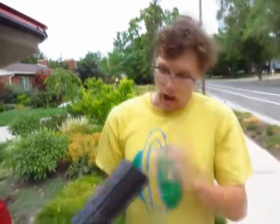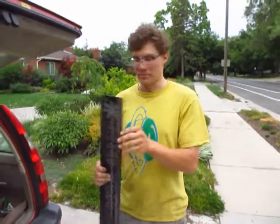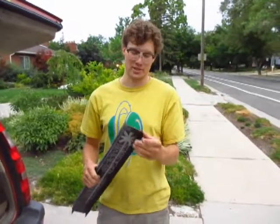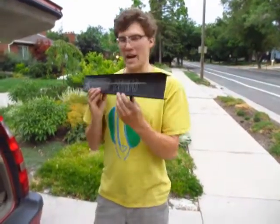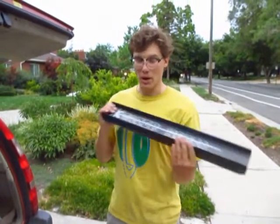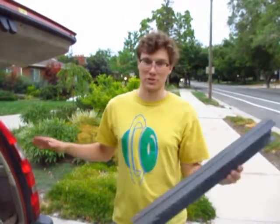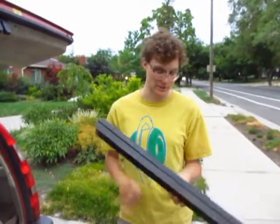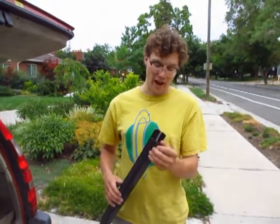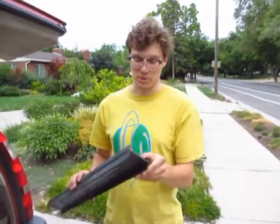I didn't use anything more than what was available as far as time and materials that I had easy access to. I ended up building the lightest weight bridge that ended up having one of the best strength-to-weight ratios of any of the bridges destroyed in my class. So it was a complete success — simple, and it required as little energy and resources as possible.